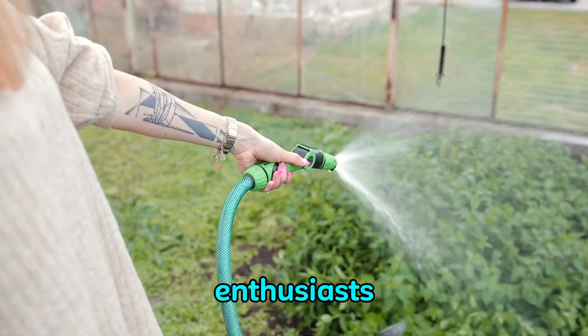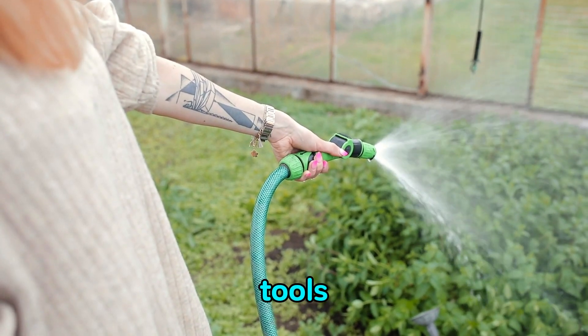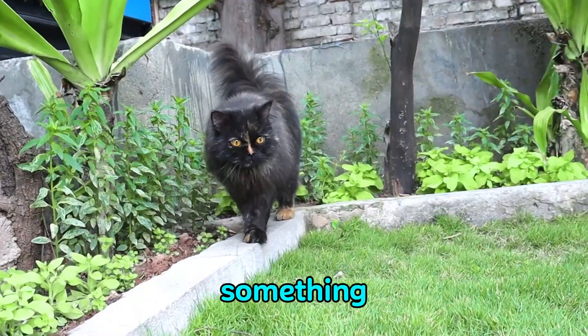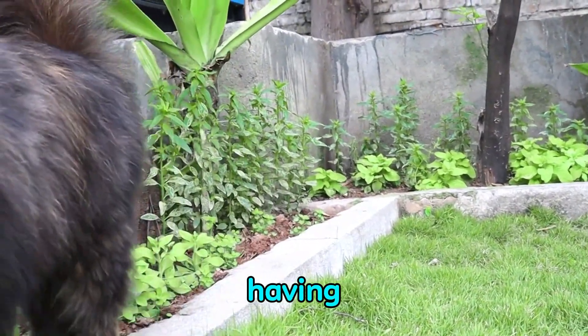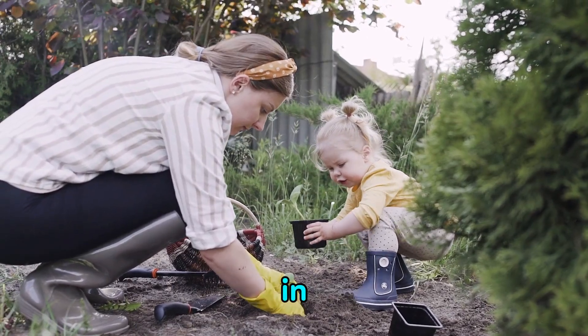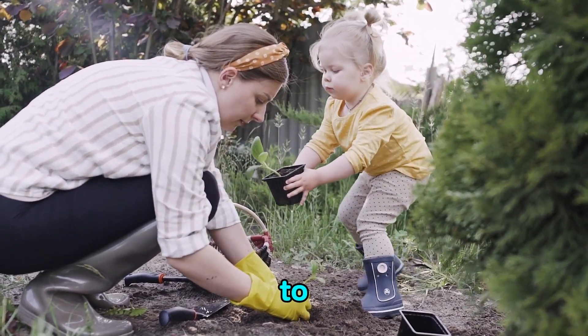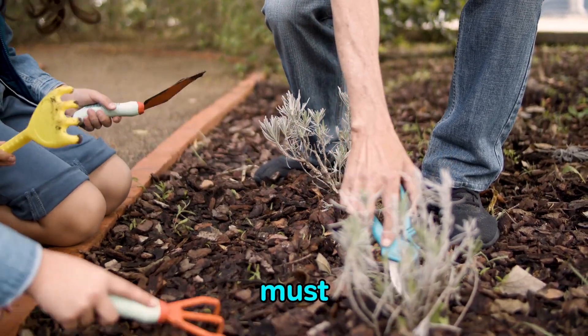Hello gardening enthusiasts. Welcome back to our channel where we discover the latest and greatest tools to make your gardening experience even more enjoyable. Today we have something special for you. As any experienced gardener knows, having the right tools can make all the difference in maintaining a beautiful and thriving garden. When it comes to pruning, having a reliable pair of shears is an absolute must.